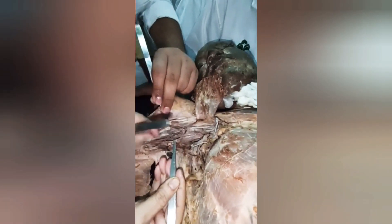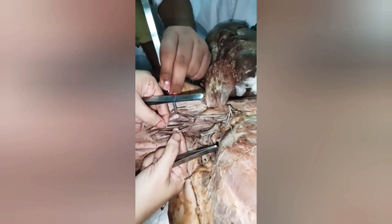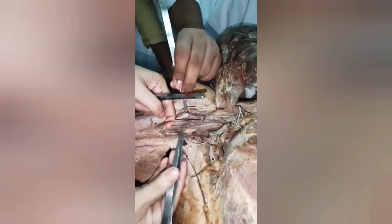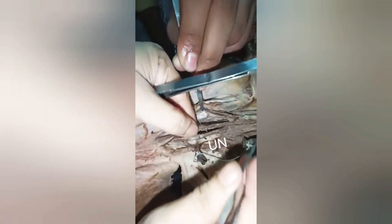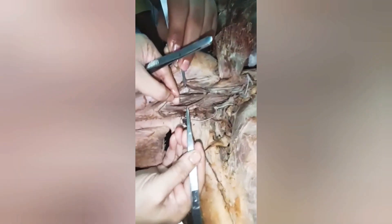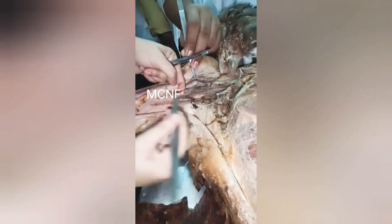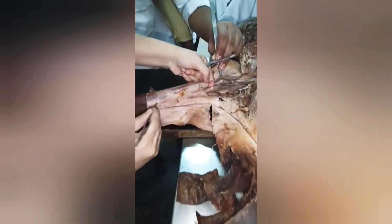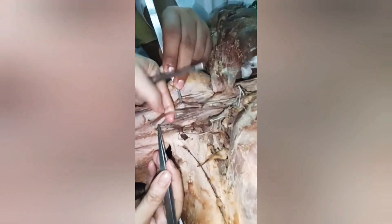This is the ulnar nerve — the thicker one. If you trace it from here, this is the medial cord going down. The next thicker one is the medial cutaneous nerve of forearm, which goes by the side of the ulnar nerve and becomes cutaneous in the forearm. Then there is another small thin one — this is the toughest one to find.